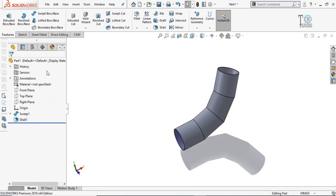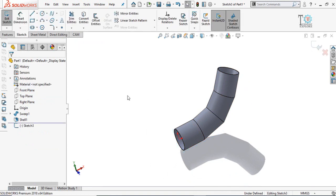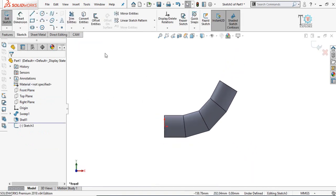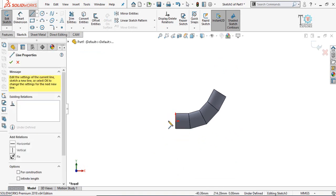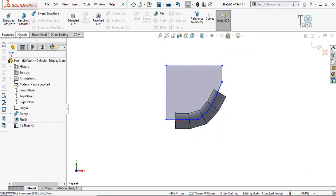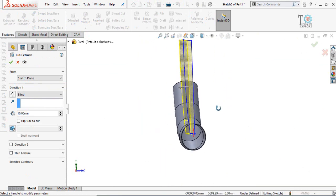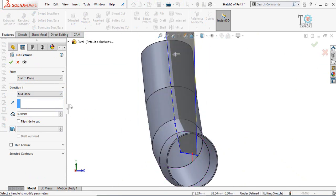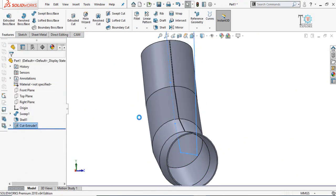Click on the front plane and sketch on it. Make normal to view by pressing Ctrl+8 from your keyboard, then draw the cut sketch. Go to Features and select the Extruded Cut command. The cut thickness should be 0.5 mm. Expand the dropdown menu and select Mid Plane, then press OK.